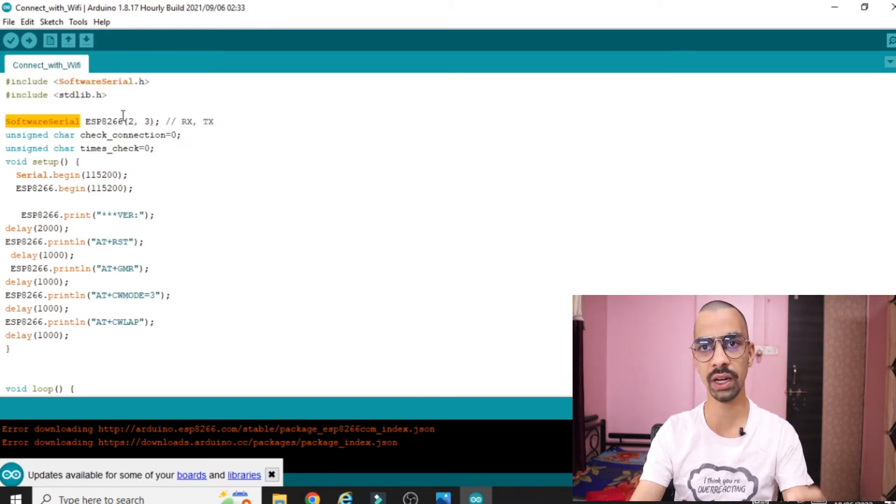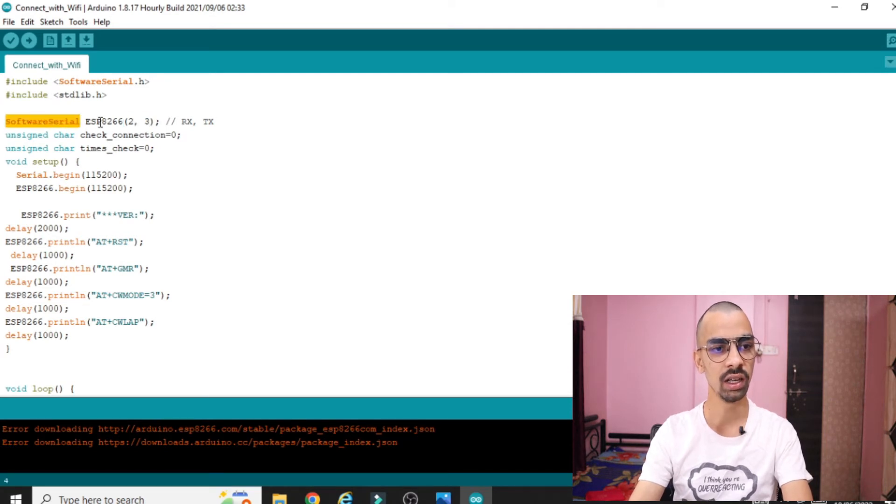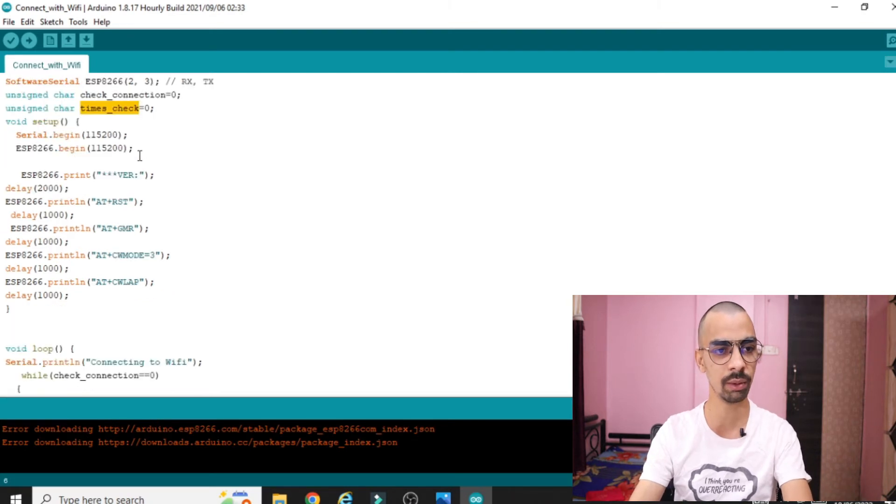We create an object to access those pins. 'SoftwareSerial ESP8266(2, 3)' — ESP8266 is the object, pin 2 is the RX pin and pin 3 is the TX pin respectively. After that there are some variables whose importance we will see later.